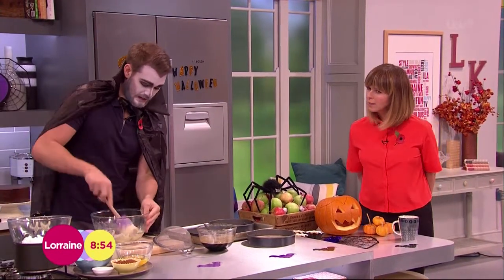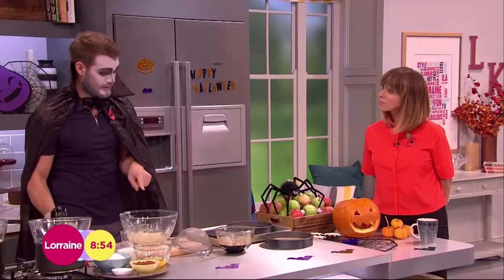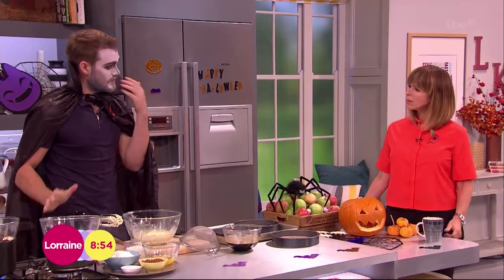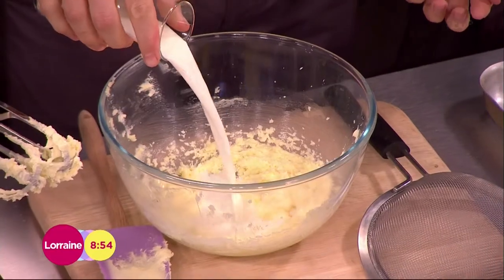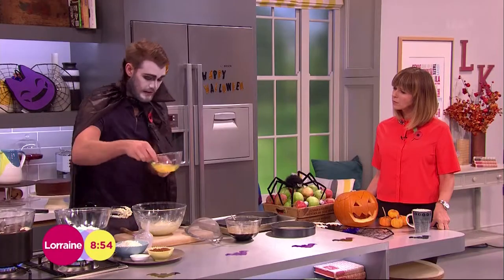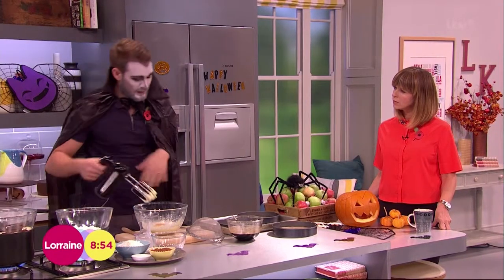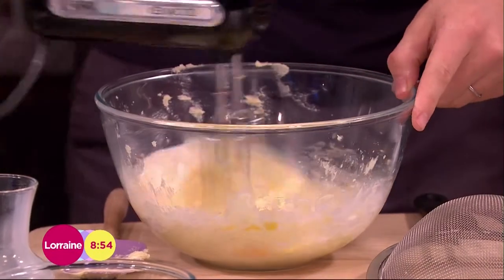It starts as any cake does — with butter and sugar. I've creamed the butter and caster sugar in this bowl until pale and fluffy. Then I'm going to add — it's not like the usual Victoria sponge where there's just a few ingredients. There are quite a few more bits and several stages to this cake, but it's easy to do. So in with some milk and then three eggs — pop those in and whisk them in. You don't need to worry about folding things in; it's just about getting the ingredients mixed together and into the oven.